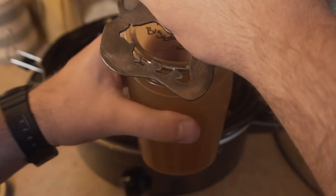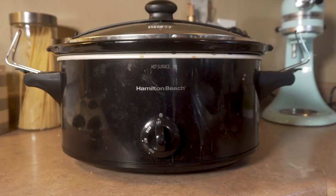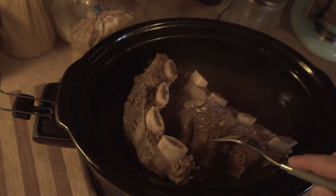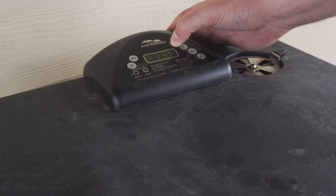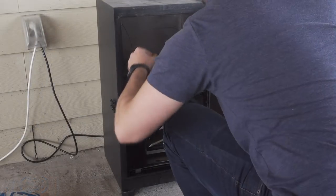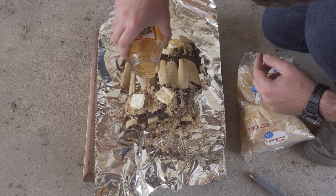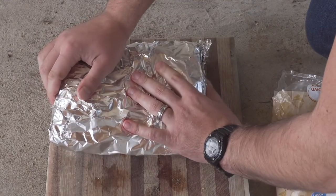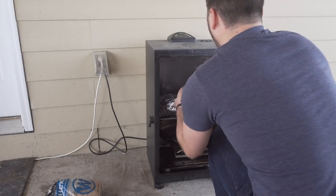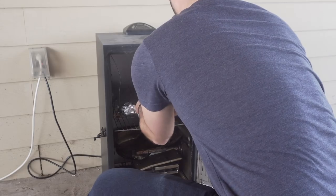After the ribs are starting to get tender, I'm gonna heat up the smoker to 275°F to finish them off and just lay them on the rack. After a while, I'm gonna take them out of the smoker, put brown sugar, butter, and honey on the ribs, wrap it well in tin foil, then smoke it for another 20 minutes at the same temp. Lastly, I'm gonna coat it with barbecue sauce and throw it back on the smoker just a little bit longer.